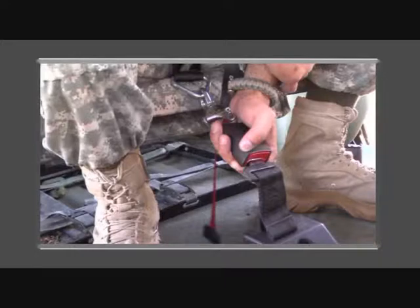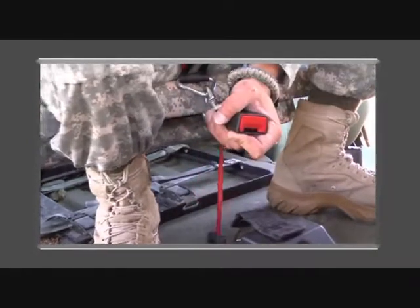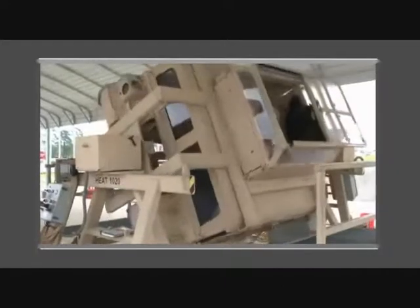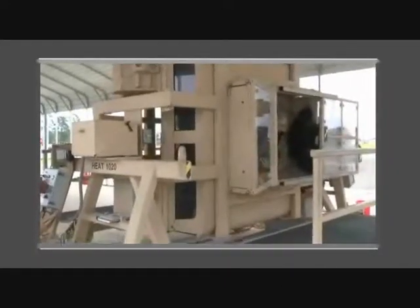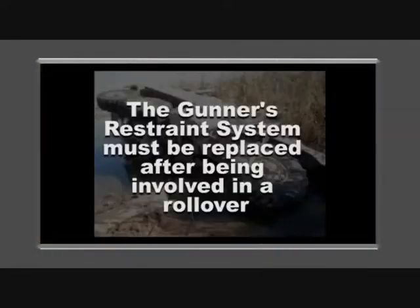To disconnect during normal operational use, ensure you use the push-button release to exit the vehicle. If you are involved in a rollover, this system is designed to keep you secure and you will be able to rapidly disconnect and perform egress procedures. The gunner's restraint system must be replaced after being involved in a rollover.